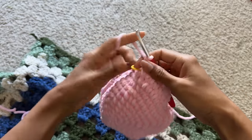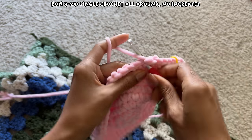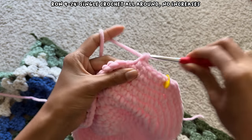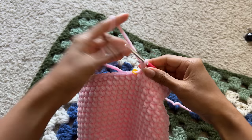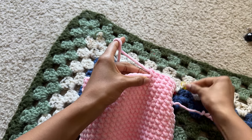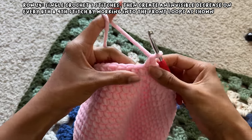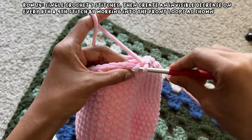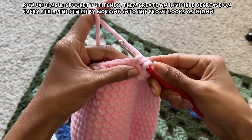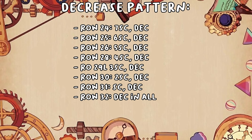After all the increases were done, I had 48 stitches around. From row nine to row 24, I just single crocheted around with no increases to make the body longer. Once I got to row 24, I began my decrease rows, which were the exact reverse of the increases. For row 24, I worked seven stitches of single crochet, then on the eighth stitch went into the front loop, pulled up a loop, went into the front loop of the next stitch, and completed a single crochet to make an invisible decrease.